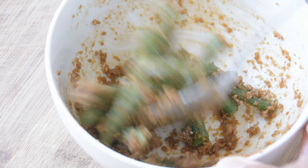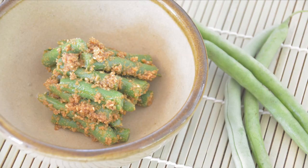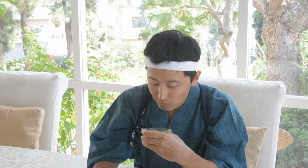Thus, you need to watch the green beans carefully — like how they get softened as you boil them, or you may change the portion of the seasonings because of the sweetness of the green beans itself. It tastes good! I like it!